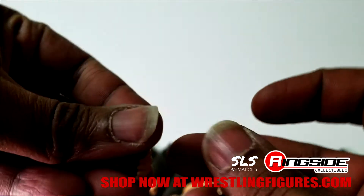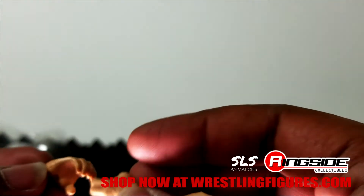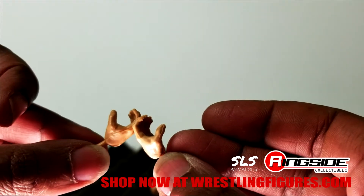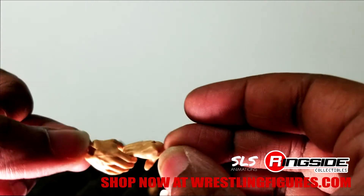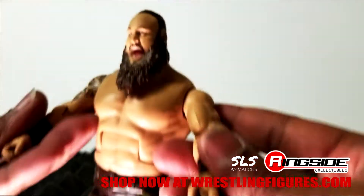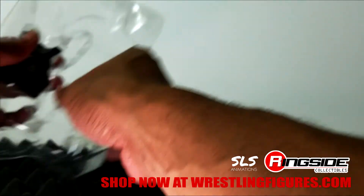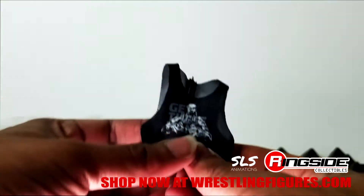These are the big hands — I call them the choking hands, or grabbing hands. You can't really grapple with them or grab a chair with them. And then you've got the grappling hands — those you can grab chairs and whatnot with. And we've got that big tank top.